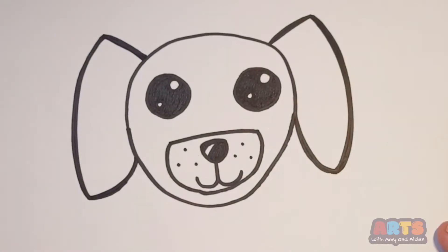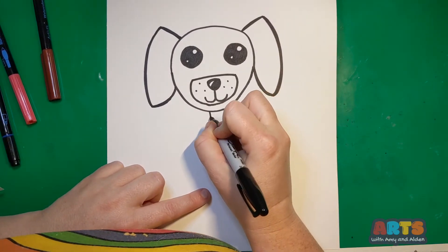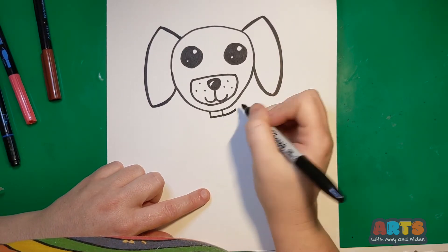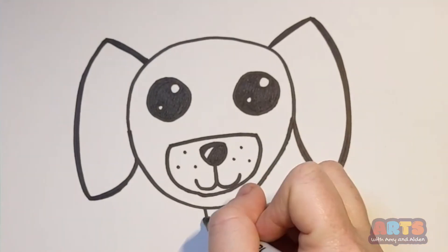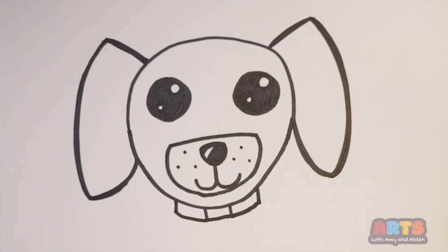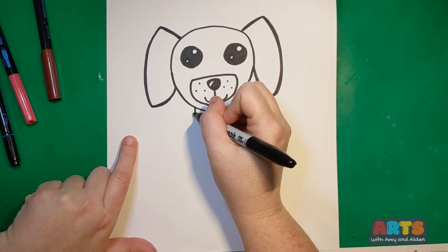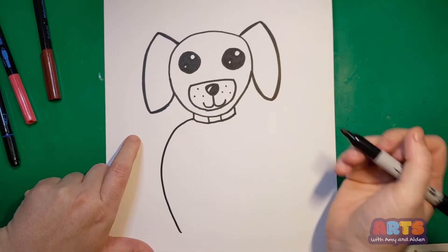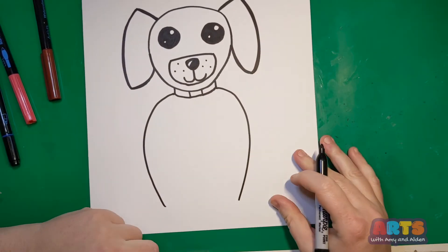Now we have our adorable dog face. Our dog needs a cute little collar, so I'm going to draw a square right under the chin, then a curved line following where the head is, draw a line up, and do the same thing on the other side — curved line out and up to the neck. Then we'll have a nice cute little body, drawing a line that curves down and around from the collar on both sides.